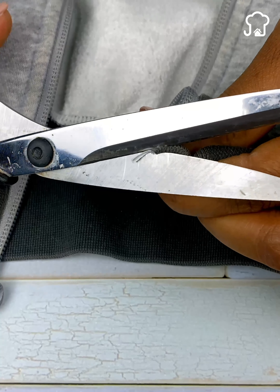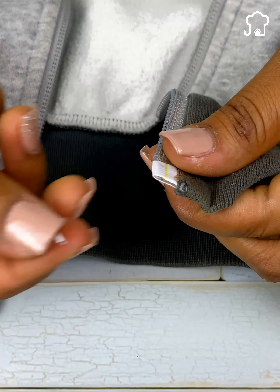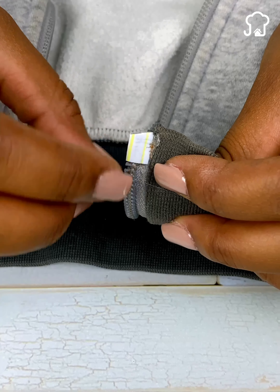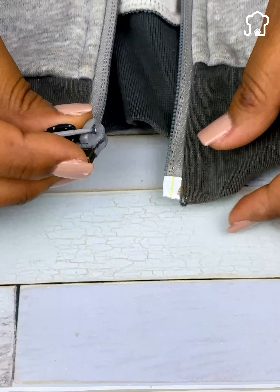After cutting, let's try it. We will put the plastic part implanted inside the teeth of the zipper as we usually do. As you can see, the teeth of the zipper slide very easily and are as new.